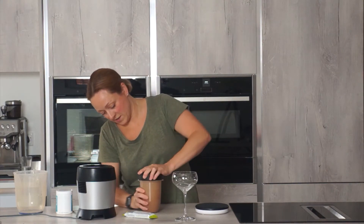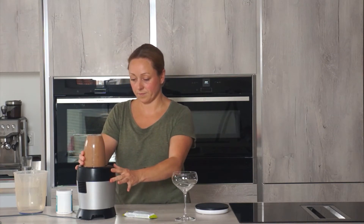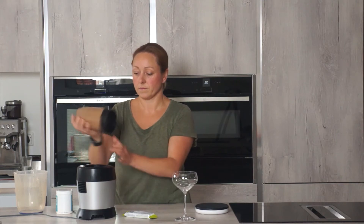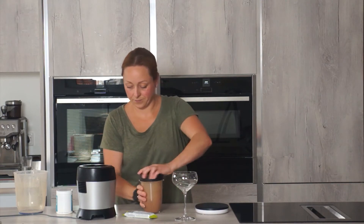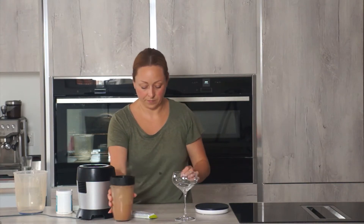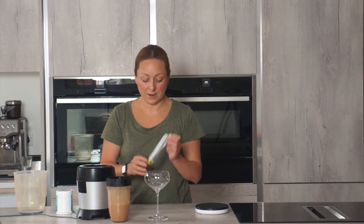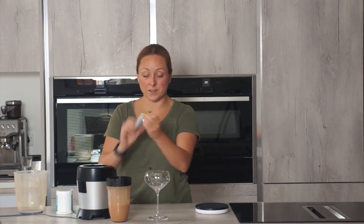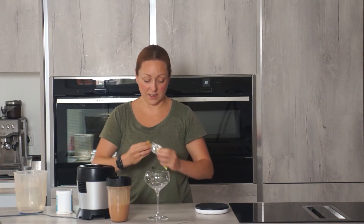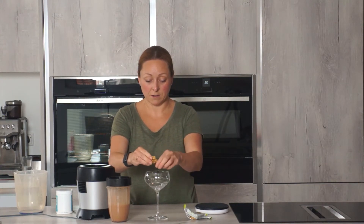It's dribbling everywhere! It should be good to go there. Now I've got a really nice glass, and I'm going to use one of the crispy peanut bars. But you could actually use any of the bars for this — I just find it works really well with the crispy peanut one. And we'll crumble it up.